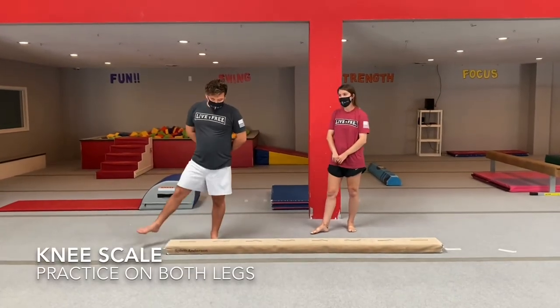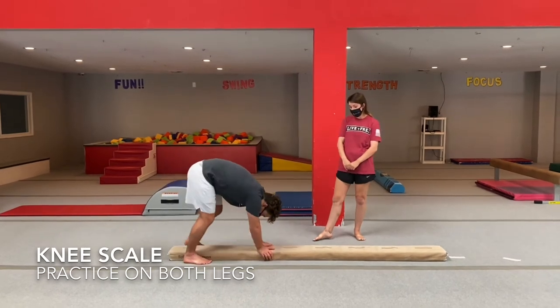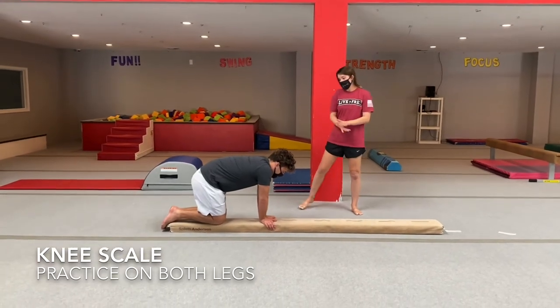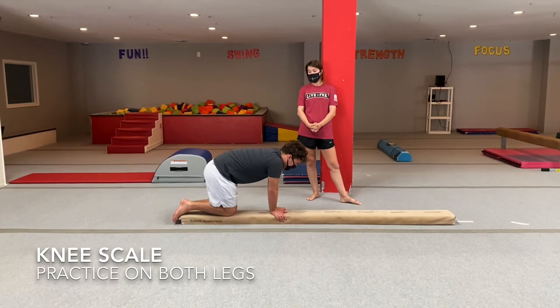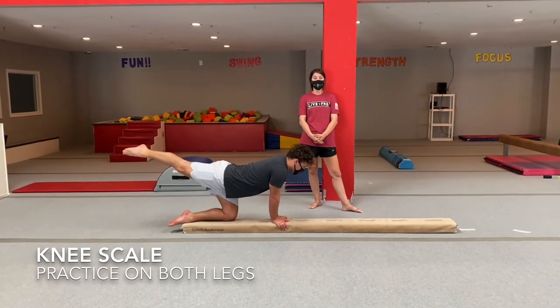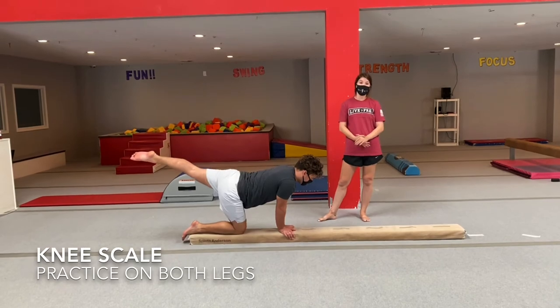So we're going to go ahead and practice our balance beam skills today. The first one is our knee skill. You're going to have butterfly hands on your beam or your line, so your thumbs will be together. Both knees will start on the line or balance beam, and you're going to lift one leg up and put it straight, almost like a kitty cat tail. Practice this three times, and make sure you practice on both legs.